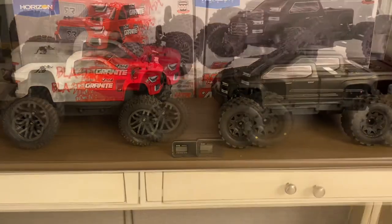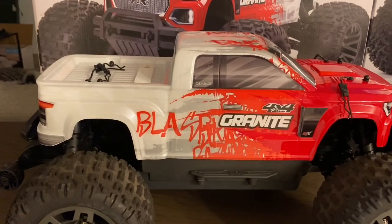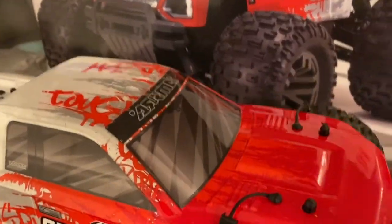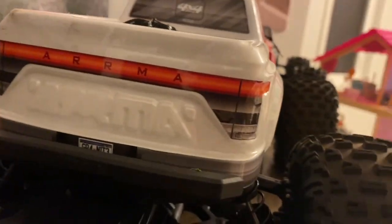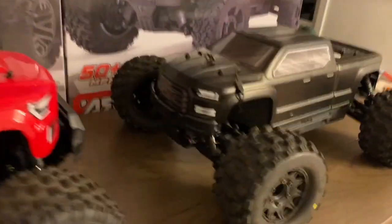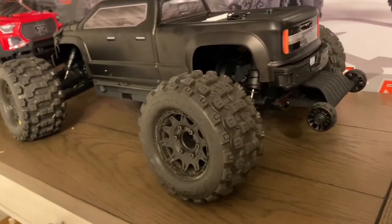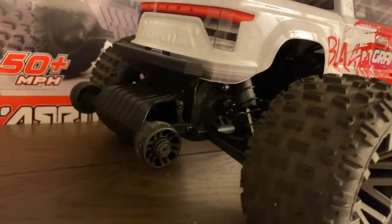I just love the body on the Granite — great paint job, a little glossy with a graffiti design. It looks sick. And I love the matte black on the Big Rock — just murdered out black on black. They both rock the same wheelie bars.